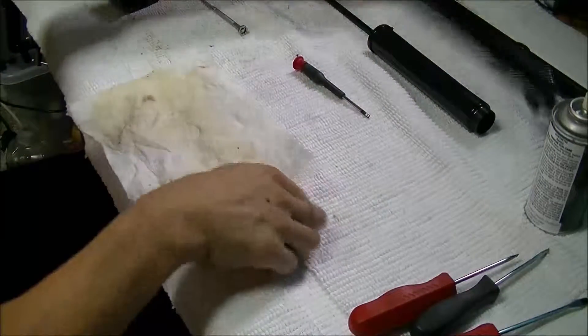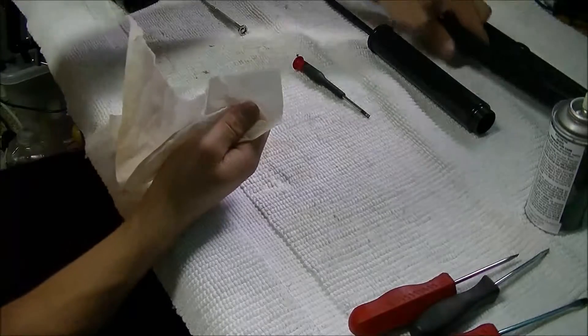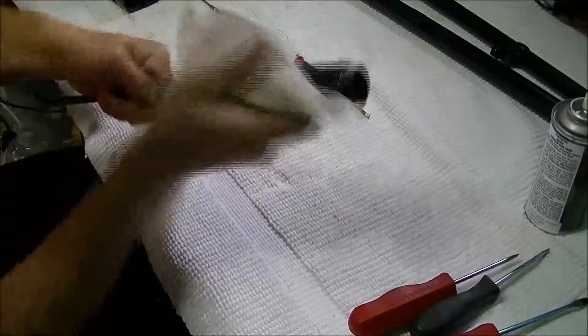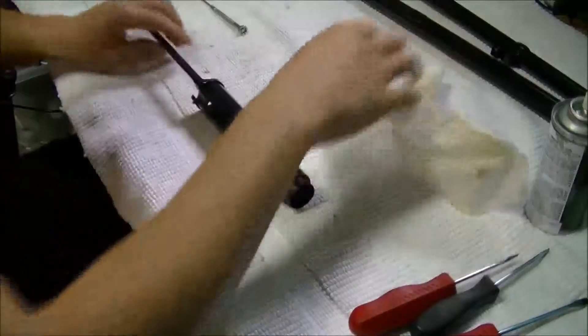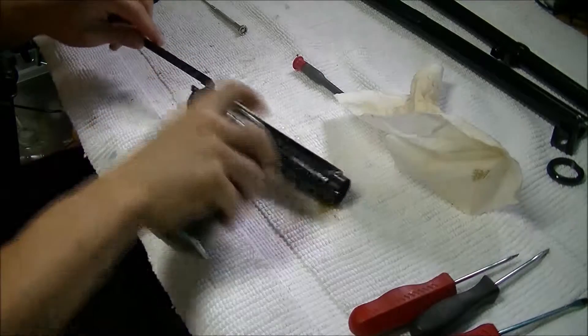That's done. Just going to wipe it down. Here we go. Here we have the pump, if you would call it. Thread's all clean and everything's degreased. So we're going to cut the inside with EZOX.